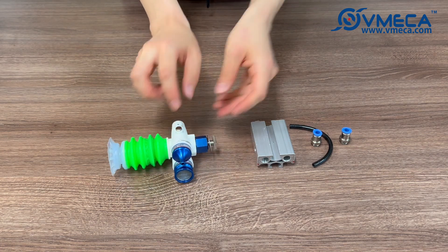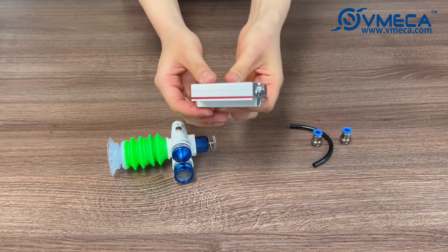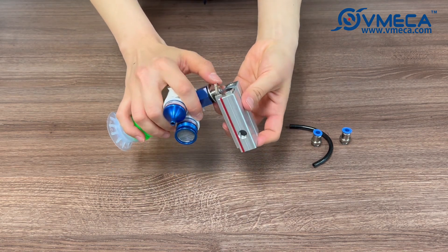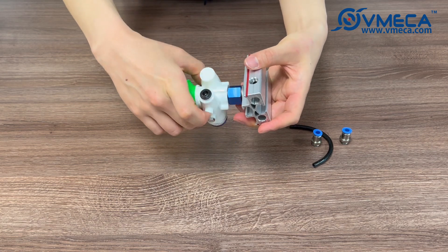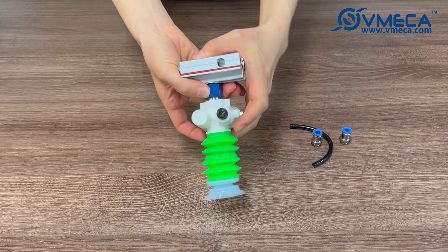We will then assemble the Magic Gripper with the aluminum profile. The aluminum profile also acts as an airway and can be made at any length depending on your application. This Magic Gripper already has an aluminum profile mount attached so that the Magic Gripper can be directly connected.